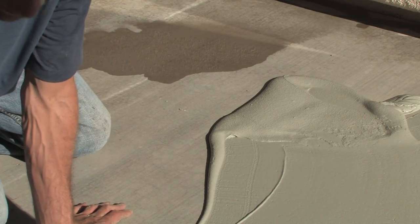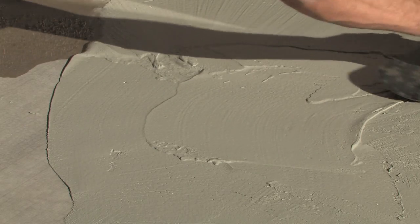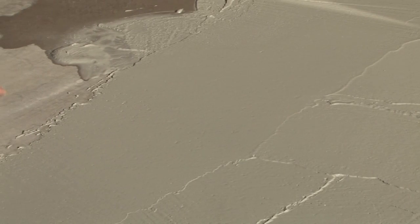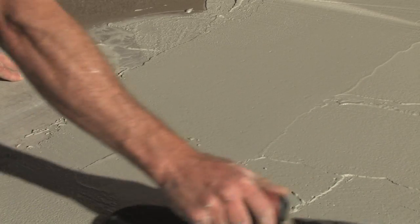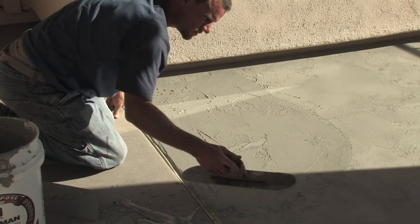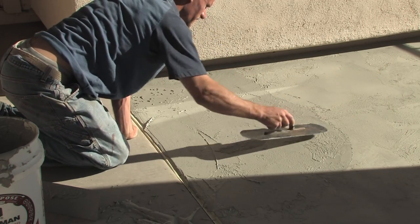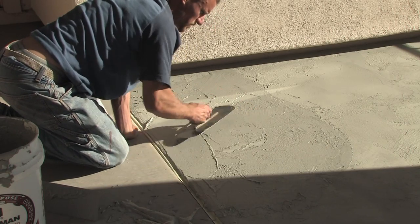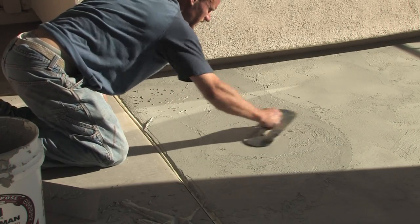Once it's even, you can take your circular trowel and get whatever kind of texture you want. You can get a lighter texture or really rough it up to make it look like flagstone or rougher slate. It's just a personal thing and takes a little practice with the trowel. You can mess with the side of it or rough it up however you want — rougher or smoother from the trowel. I'm always going for a rock look, so it's easy to give it a nice little texture with my trowel.